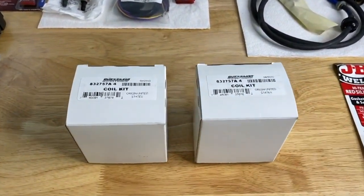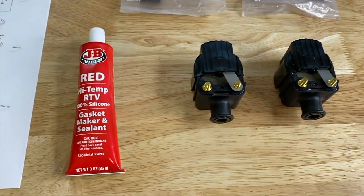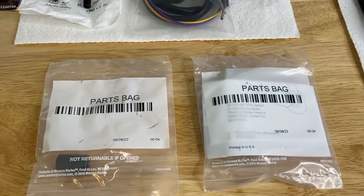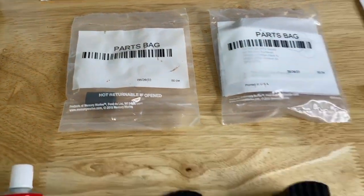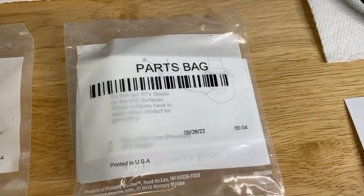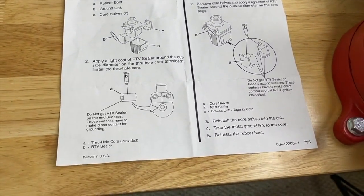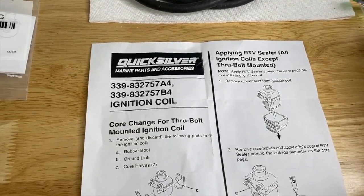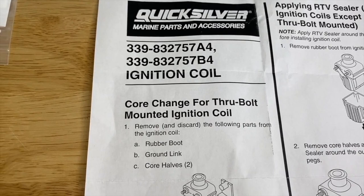Let's go ahead and open our brand new coils. The brand new ignition coils are unpackaged, and I also unpackaged the JB Weld high-temp RTV silicone. It came with two additional parts bags, and I opened up one of them and pulled out a piece of paper — basically a service bulletin, or a page straight out of the service manual for our exact serial number outboard engine. And as you can see here: core change for through-bolt mounted ignition coil.